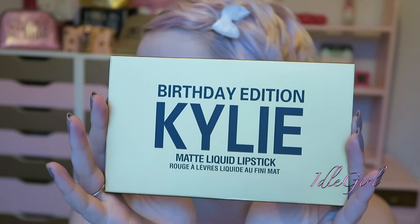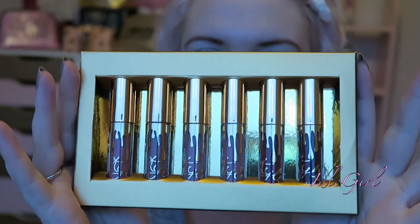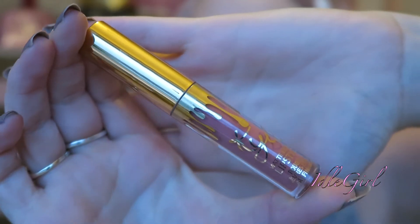Hi guys, welcome back to my channel! Today I'm kind of excited and a little bit nervous because I'm going to do a review — well, it's a first impressions and also lip swatches of the Kylie Jenner birthday edition. It's the little mini matte liquid lipsticks. As far as I'm aware, these are just minis of the actual larger sized lipsticks. I really really like this packaging — it's gold, love it. So let's just get straight into this.